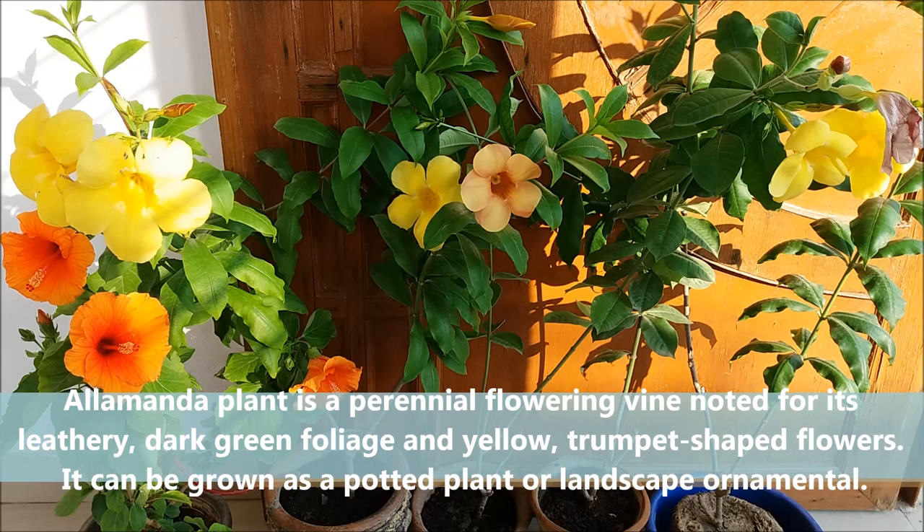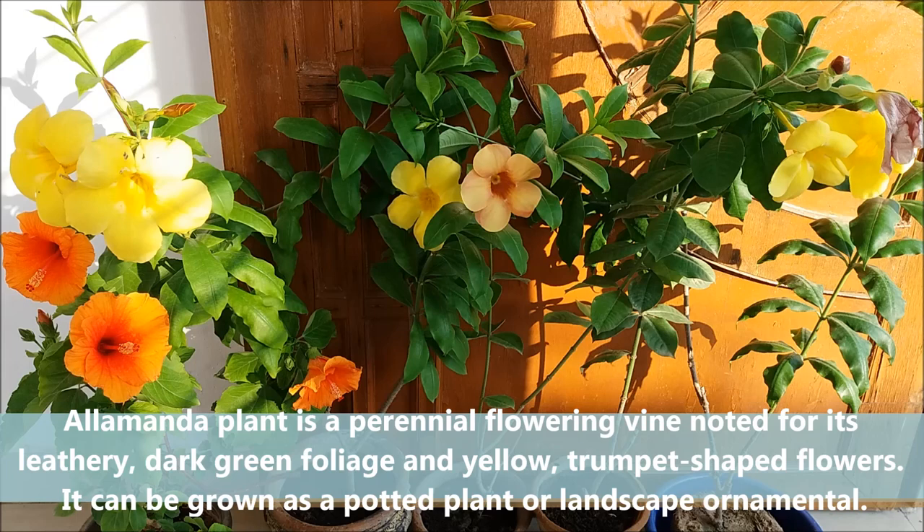Alamanda plant is a perennial flowering vine or bush noted for its leathery dark green foliage and trumpet-shaped flowers. It can be grown as a potted plant or landscape ornamental. I have Alamanda plant in three different colors.